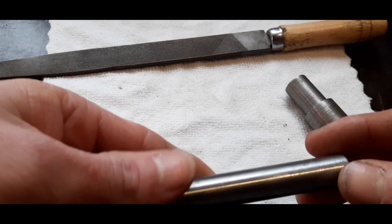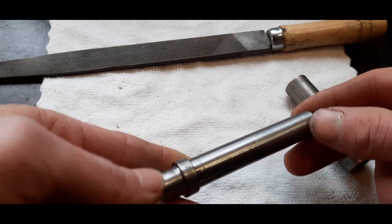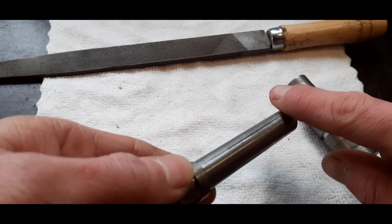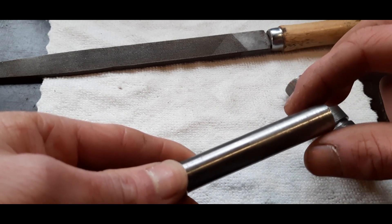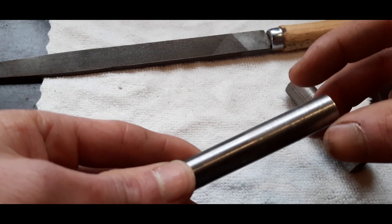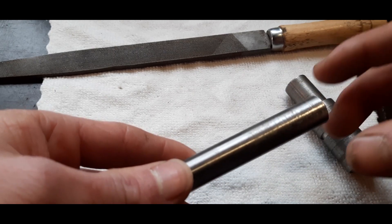So the plan is to start with this part and just put it in a vise and start working down one side. It's currently 14 millimeters. I want to bring it down to 12 millimeters, as it needs to be a 12 millimeter square — or somewhat square, as it will have round corners.